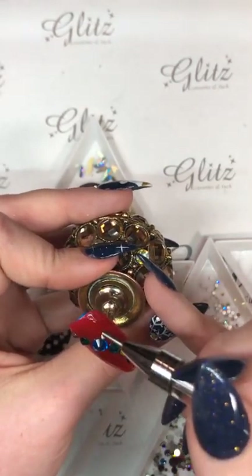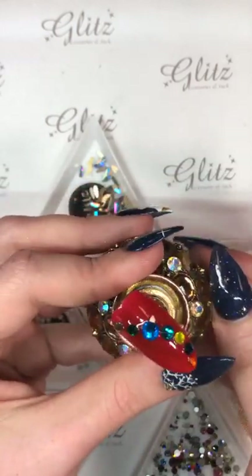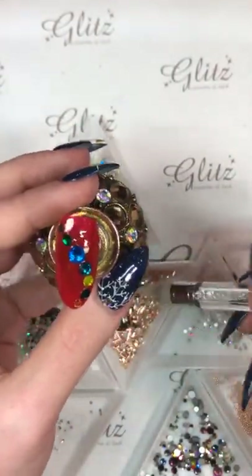Perfect! You can see how that kind of looks like the top of an ornament. Look at my little ornament! And then for the rest of them, I don't have to do that.